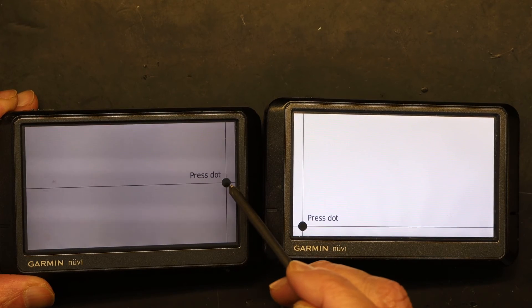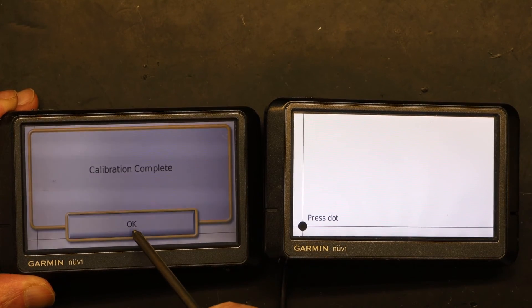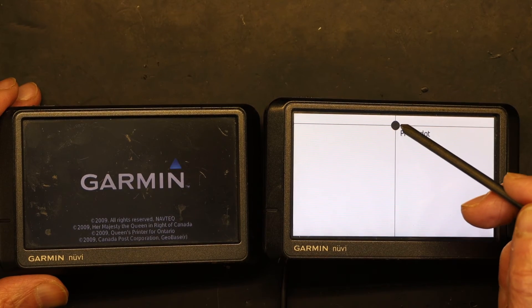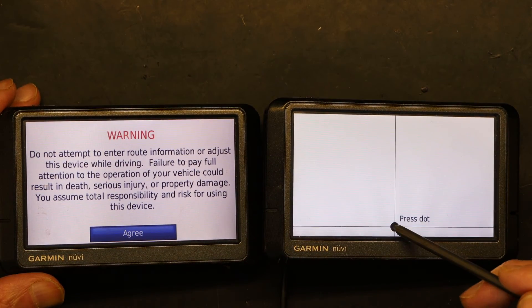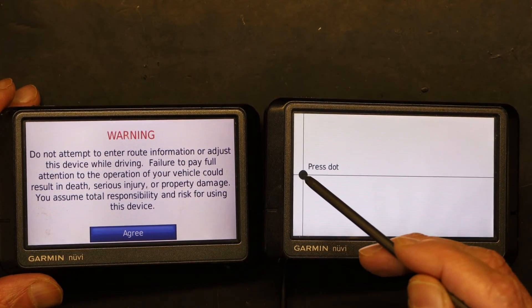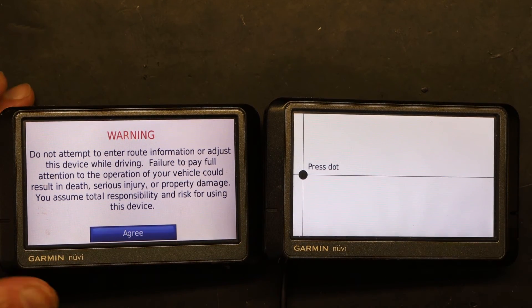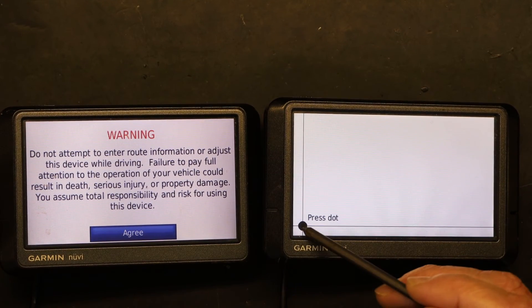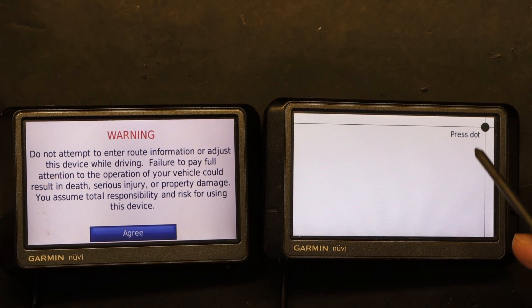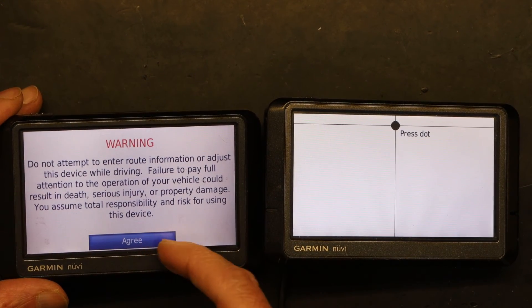Now watch on this good screen: one, two, three, four, five, six — and voila, it's done. On a good screen it only takes about six presses. The defective screen will cycle 30 or 40 times before giving you an OK, and even then sometimes it doesn't give you the OK at all because the screen is defective. The OK may never come, or it might come after maybe 50 attempts — but most likely it won't come.